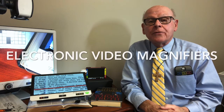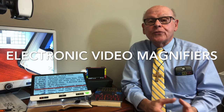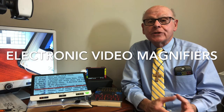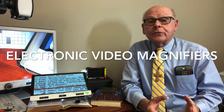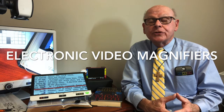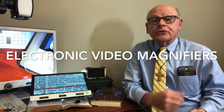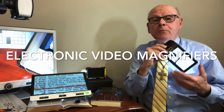There are a large number of electronic video magnifiers that are useful for people who have reduced vision. I'm going to show you some of them that I find work especially well for my patients and that I've had quite a bit of experience with. We'll start with the smallest and most portable of them.